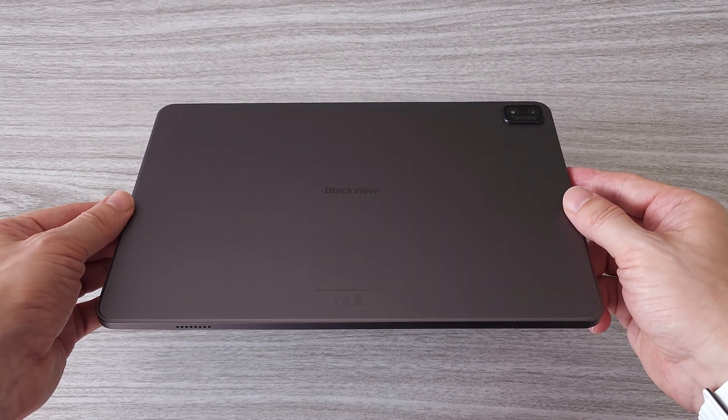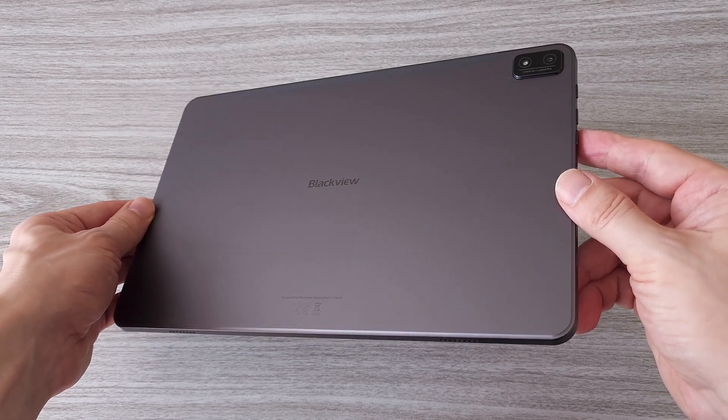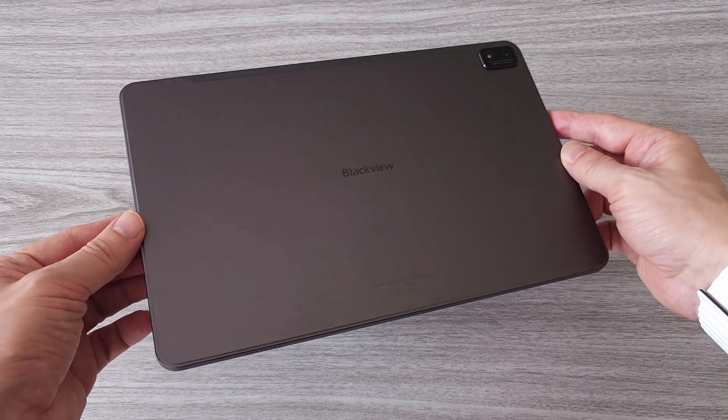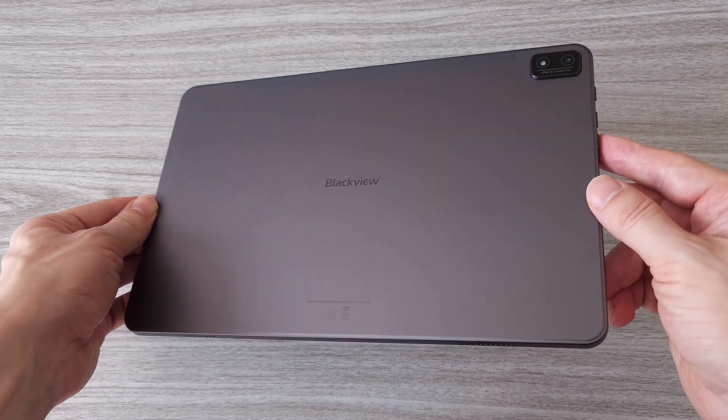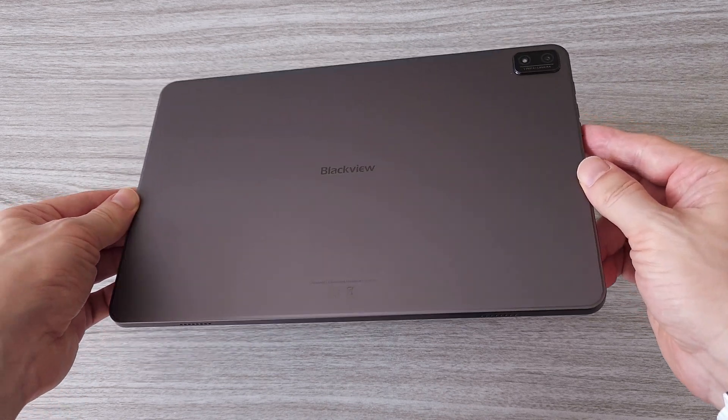And here it is — the new Blackview Tab 16 itself. As for the price, you can get it for about $174, which is a real deal. However, this is a limited offer, so check it out. The link is in the description.